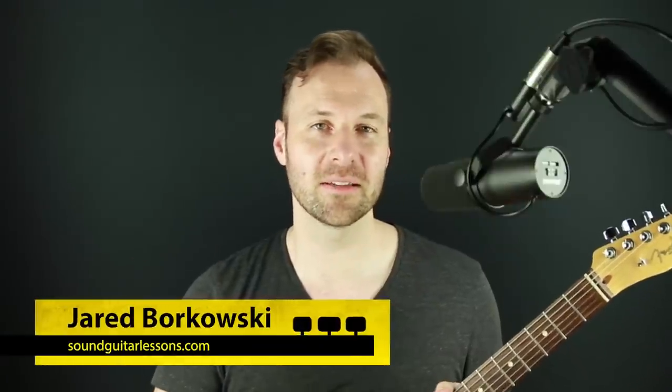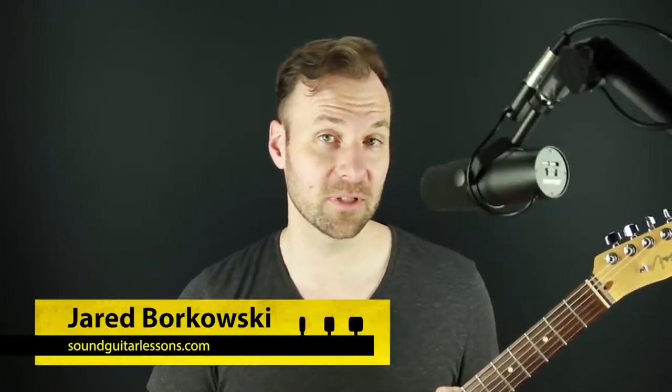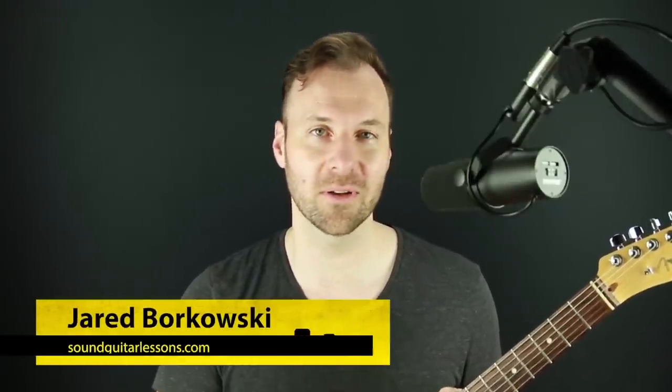Hey, Jared here from SoundGuitarLessons.com, where I teach musicianship skills on the guitar so we can express ourselves more freely. In this video, we're going to talk about improvising over a portion of a very classic jazz chord progression. It's often thought of as the rhythm changes, and it's just four chords of it.